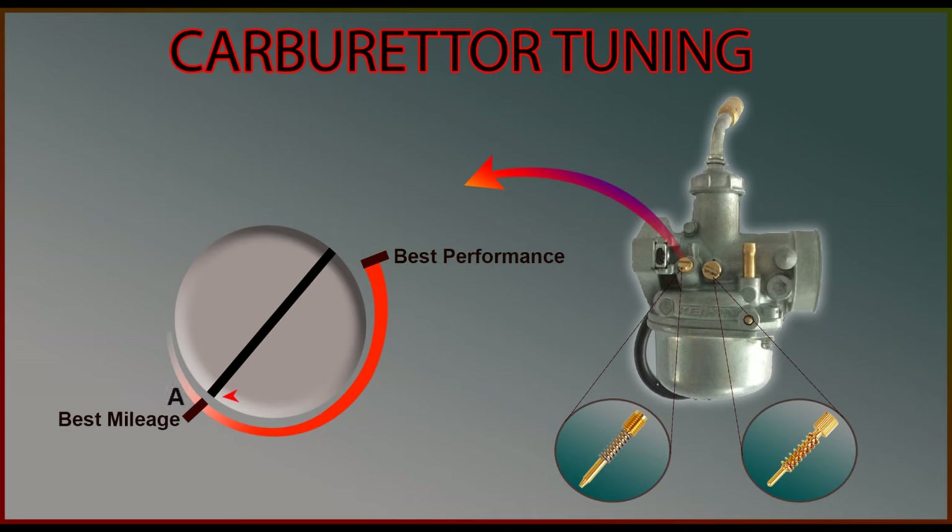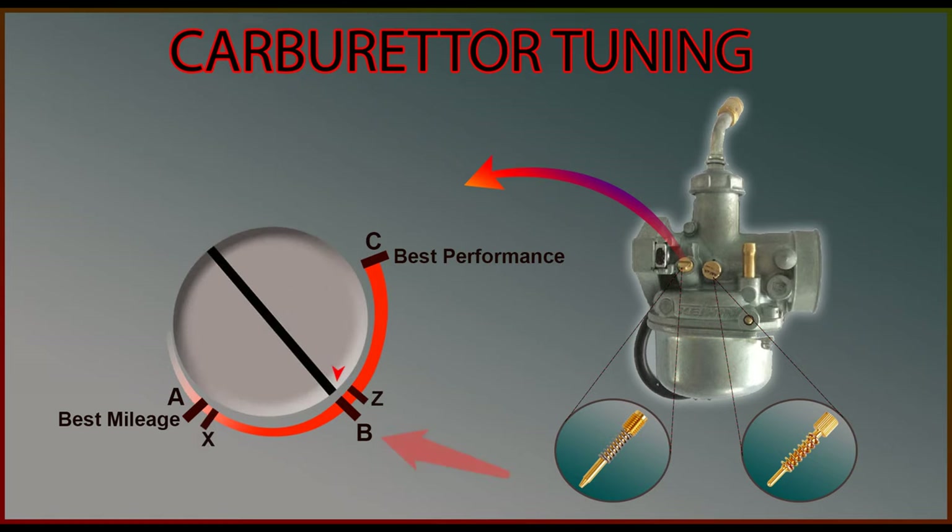Now take the lean position as point A, the center point as point B, and the rich position as point C. You will need to decide what you expect from your vehicle. If you wish to get good mileage, set the screw nearer to point A. If you are aiming for best performance, keep the screw nearer to point C. Set the screw position at point B if you wish to have a balanced fuel economy and performance.